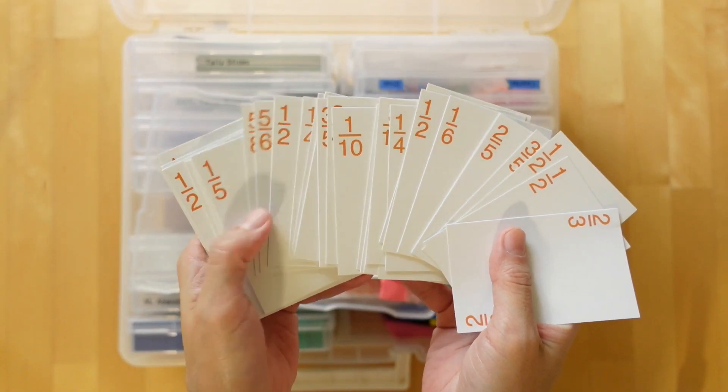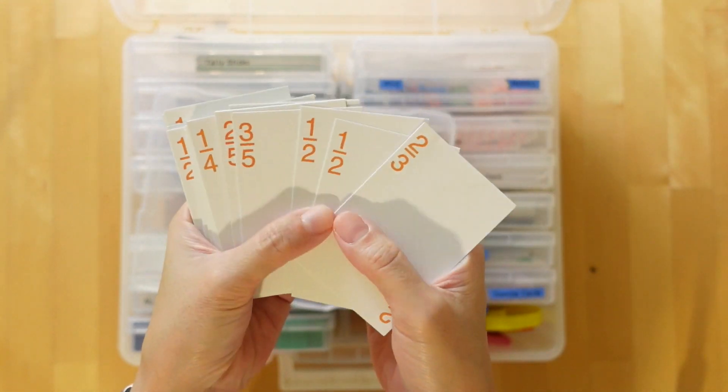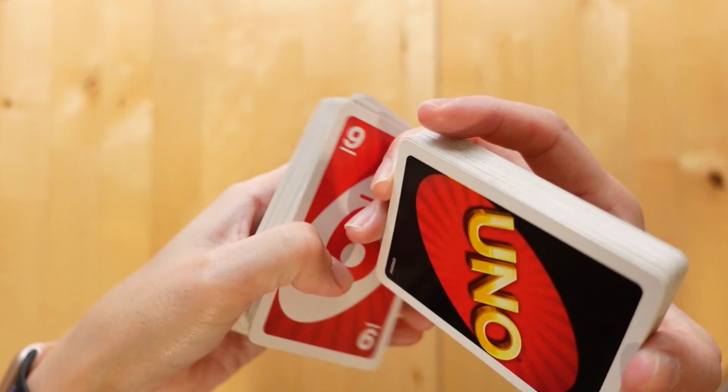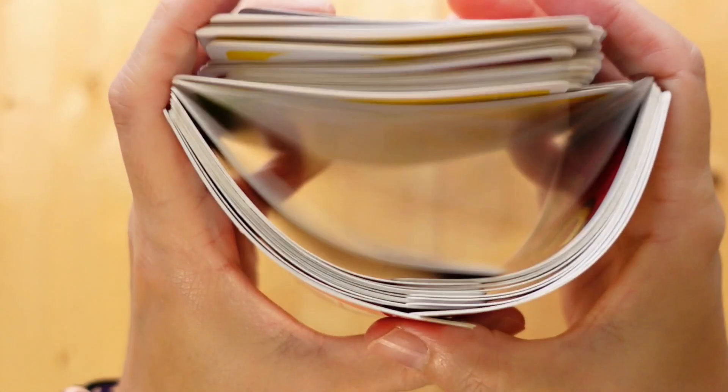Today's video is about fractions. We actually have a deck of fraction cards like this from our math curriculum. We keep this in our manipulatives caddy, but our go-to for games is our favorite UNO cards because they are the easiest to grab from our shelf.